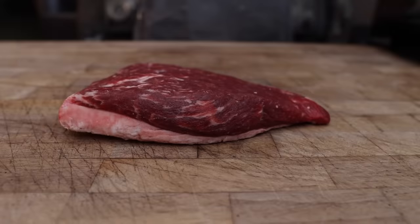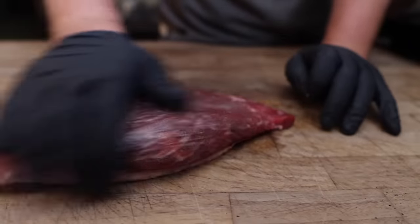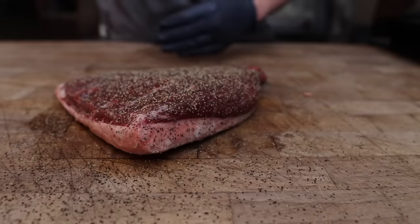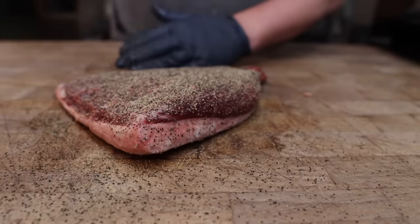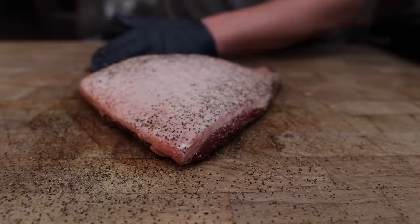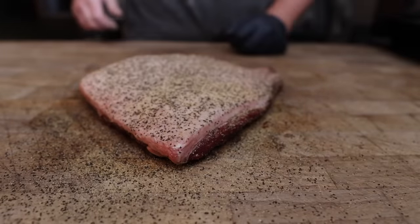A few hours later this picanha is coming out of the fridge after its nice little dry brine and it is looking lovely. To finish seasoning it up we're gonna hit it with a little bit of oil to help the rest of our rub stick — rub that in till it's nice and tacky, and we'll do the other side as well. Next up we're going on with some black pepper as well as some granulated garlic. Traditionally it's just salt, but I like a little extra flavor on there, and we are in Texas after all, so gotta have some black pepper. Let's fire up the Weber.